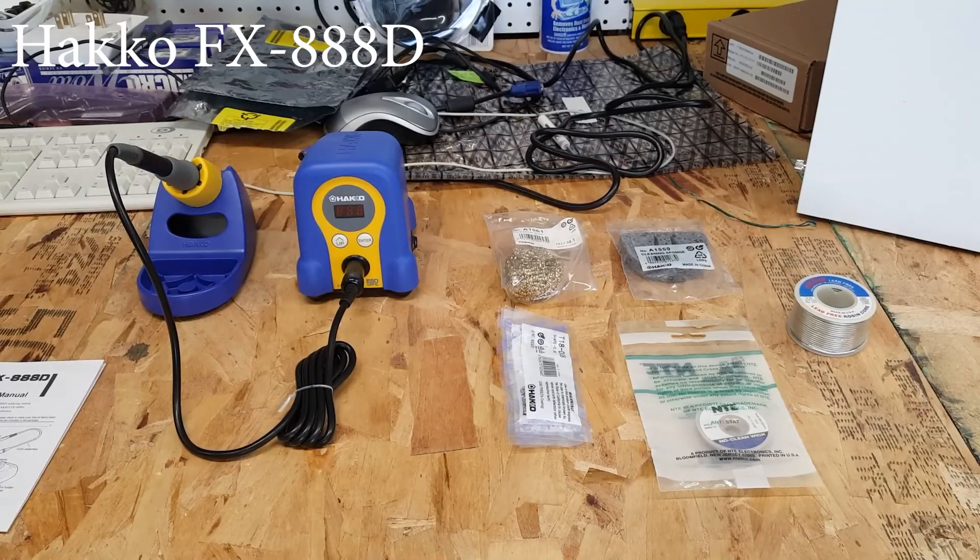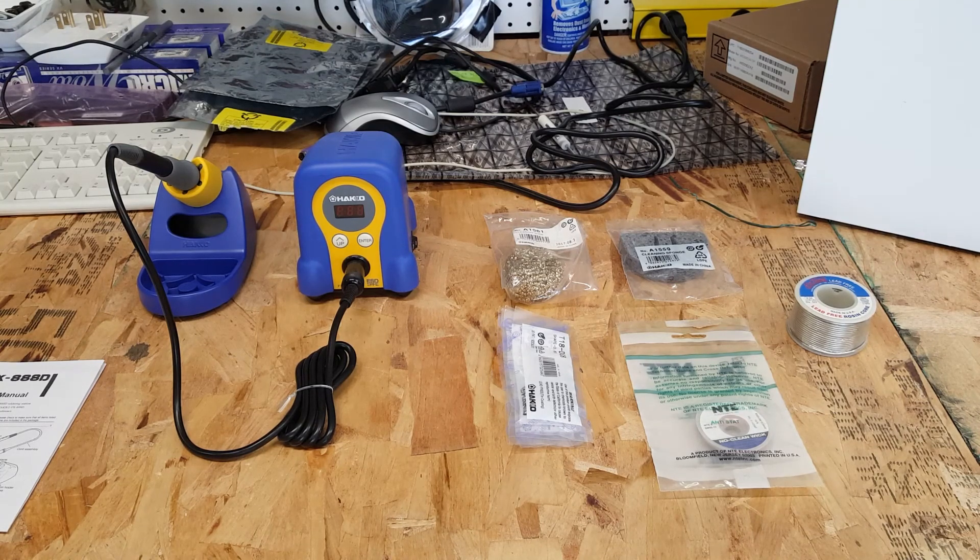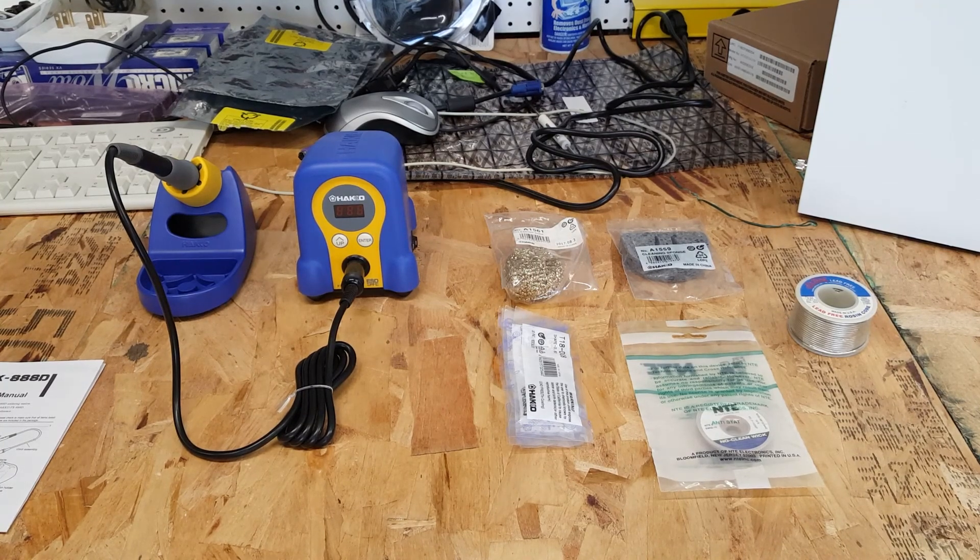Good morning everyone and welcome to another video. Today I decided that I needed to use my Hakko soldering set. I purchased this a couple years ago with fully the intent of training myself to solder and desolder on motherboards and video cards and whatnot, especially with some of the issues I've had with batteries and capacitors.